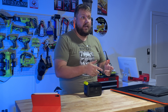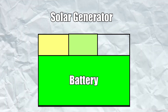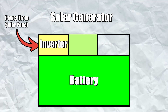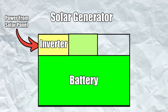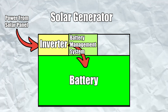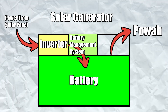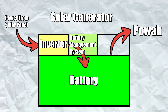What a solar generator is is usually some sort of box — can come in many sizes. The bulk, the majority of the price you're paying for in a solar generator is going to be the batteries inside of it. Energy comes in from the photovoltaic cells, from the solar panel, and goes through an inverter. The inverter changes it into a current, a voltage that is able to be stored in the batteries. And then at some point you can come along and activate your solar generator to pull the stored energy out of them.